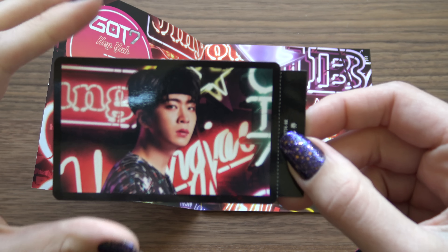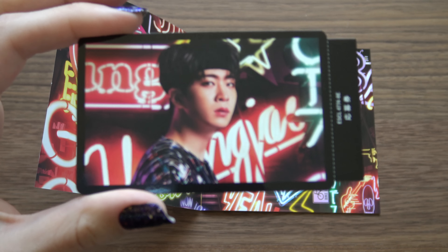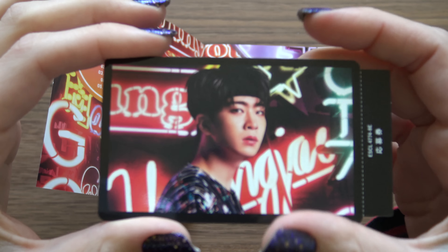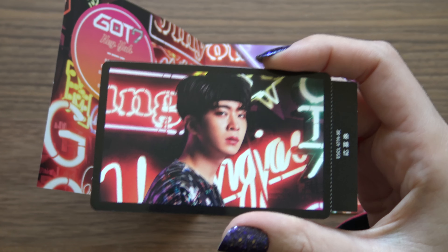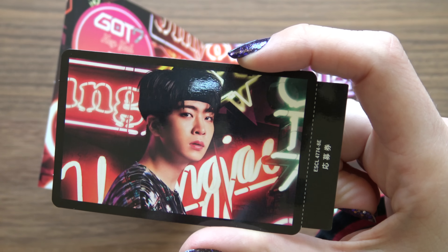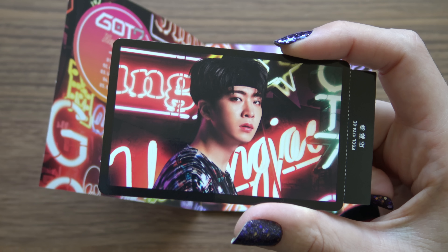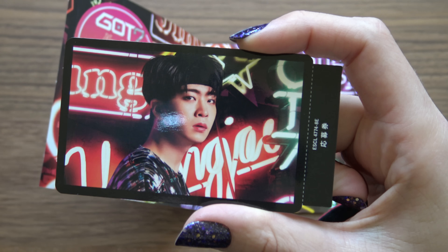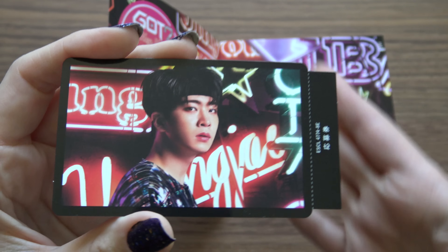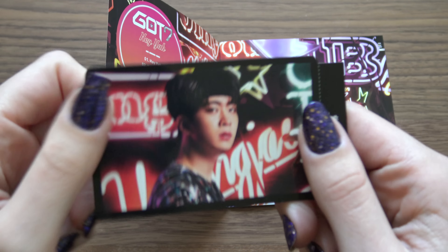I always tend to get high-five cards, but since this was a used album, of course there would be no high-five cards since it's from a Japanese person. Because the high-five cards have quite a lot of value there. But as an international fan who has no ability to go to these high-five events, because I don't live in Japan, getting a photocard is awesome! Woo!